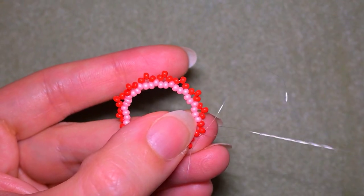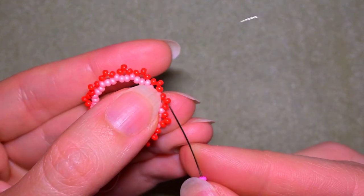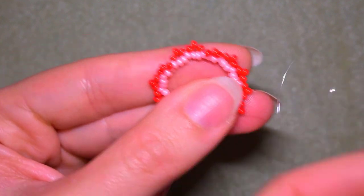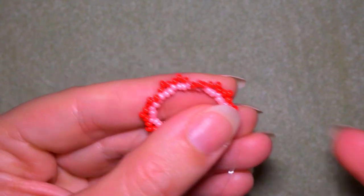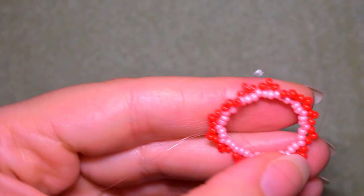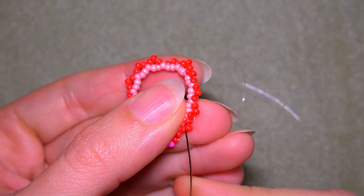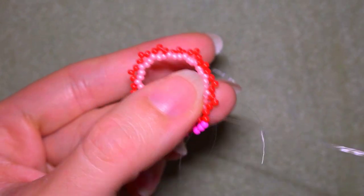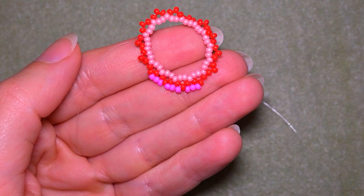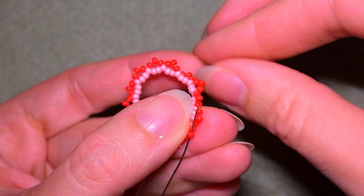I also went through this red one when going through the light pink, and now I will go through the red that is sticking out the most. I take three pink beads and go into the next red — the middle one of the three. Then again three, go into this one. Again three. I continue this the same way until the end of this row.